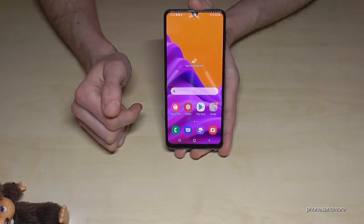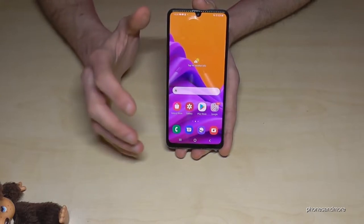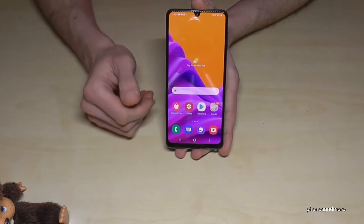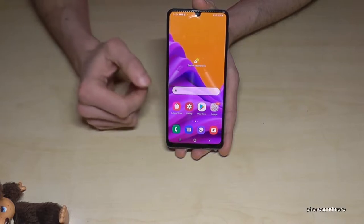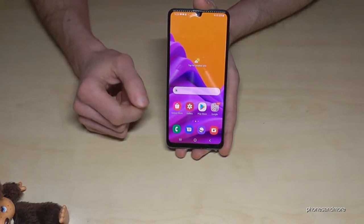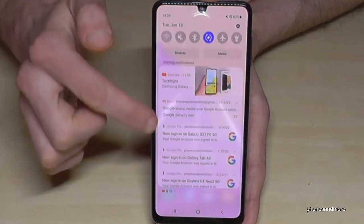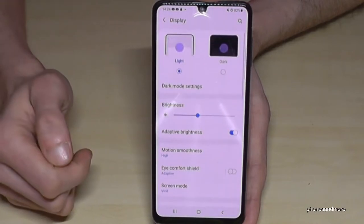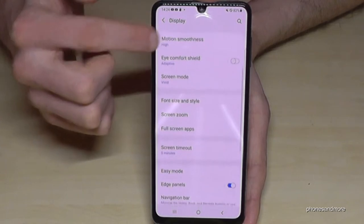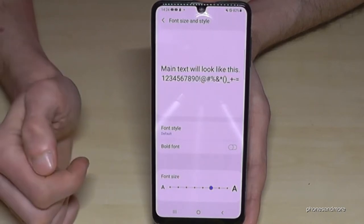Just tap on the outside and you're back in regular mode. The next point is about the screen — it is 6.5 inches and you can use the display settings to make the text size or icons a bit bigger. Go to Settings, then the point Display, and here we have Font Size and Style, where you can enlarge the text size. It also affects the notifications.